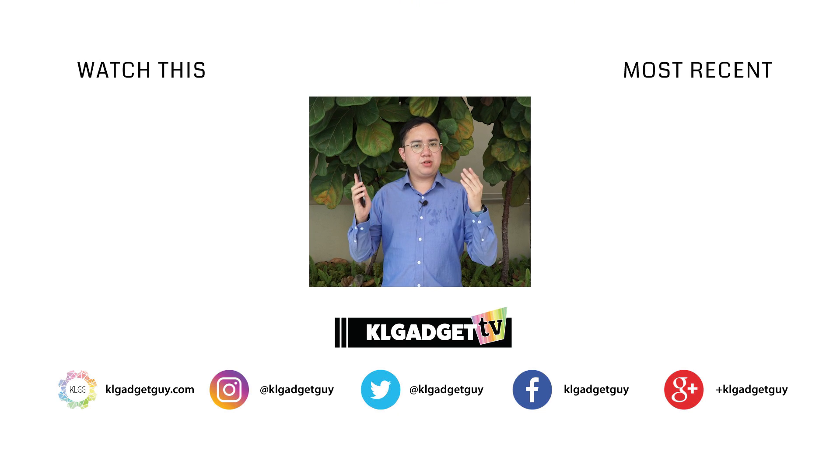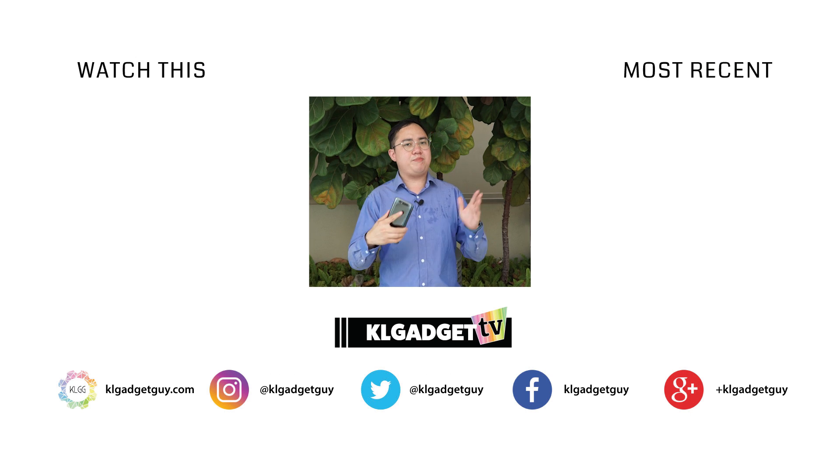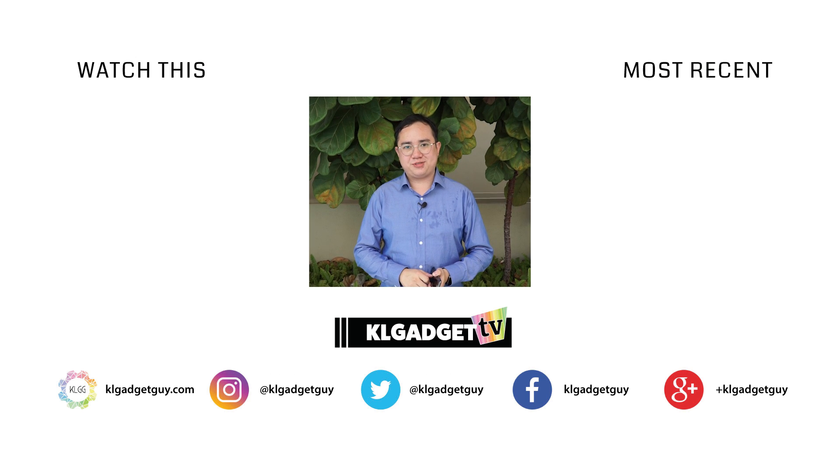Thanks for watching the Galaxy A80 review. Let me know your thoughts in the comments down below — do you think the A80 is a phone worth getting, or do you think there are better alternatives out there? I'm Warren with KL Gadget TV and I will see you in our very next video.